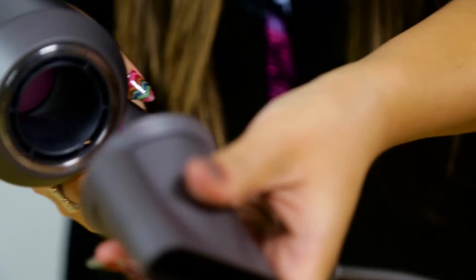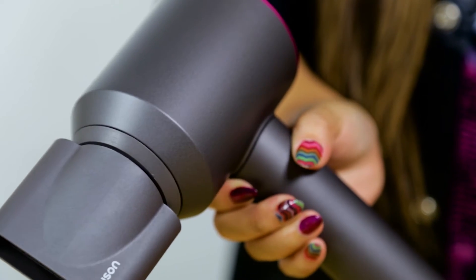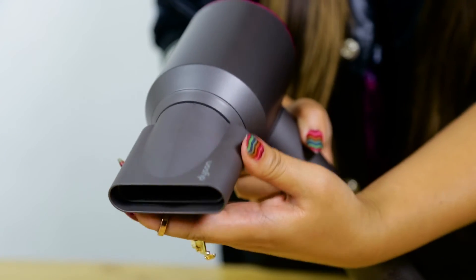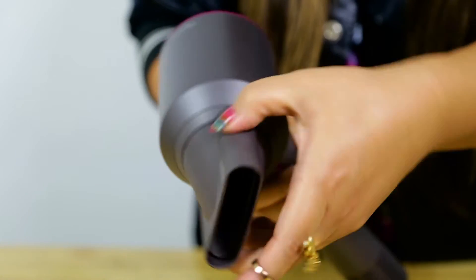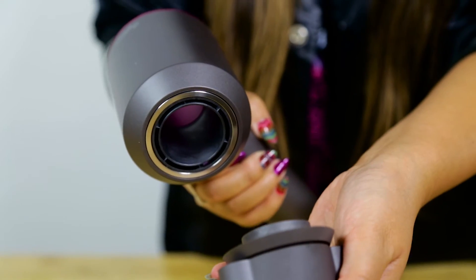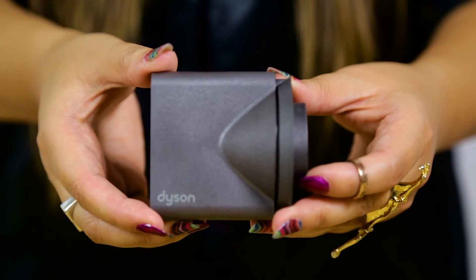Let's see how easy this is — snaps right on, magnetic. Twist it the way you like when styling or drying. Pretty easy, and take it off. And this is the styling concentrator — this is for precise styling.